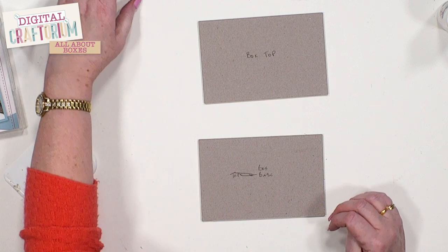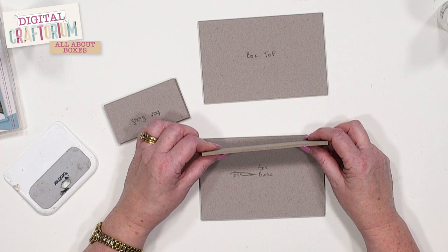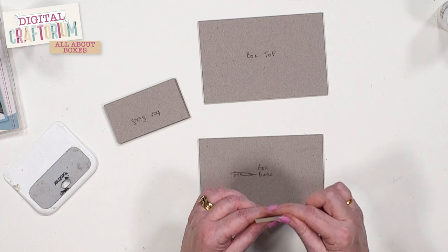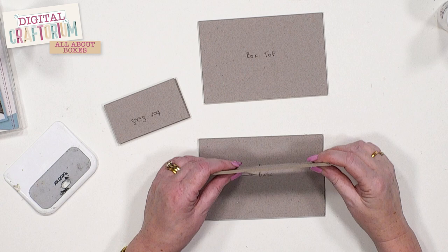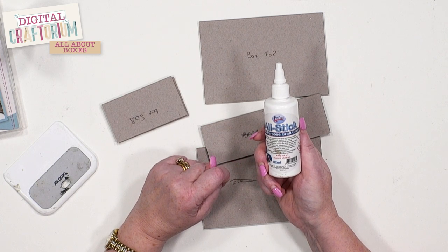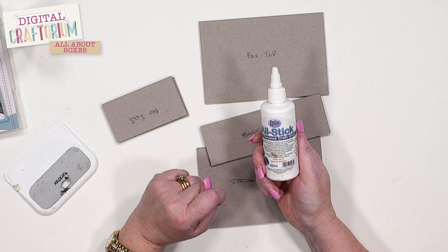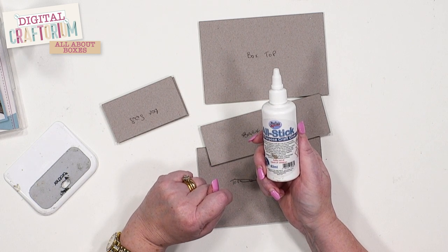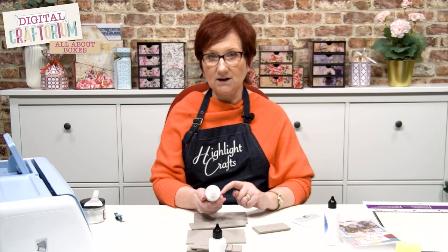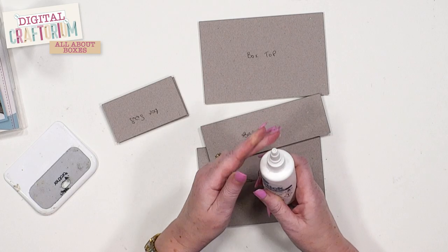I haven't done the paper on this because I wanted you to see how we build the box base. Put the lid back on the glue pot — it's water-based so it does dry out. Now I've got my box base and I'm going to take the back piece, which I've done exactly the same way. You might want a sanding block to just lightly sand across there, making sure there are no bits sticking out. Then I'm going to change to All Stick, which is an all-purpose craft glue.